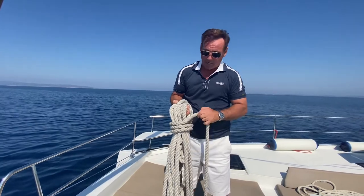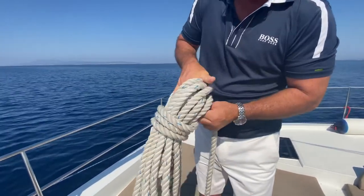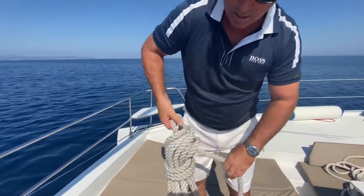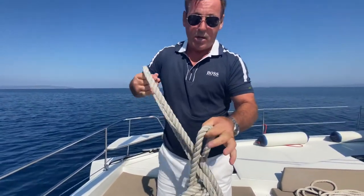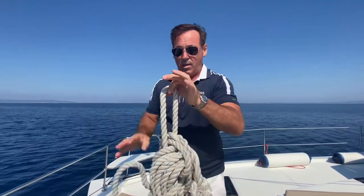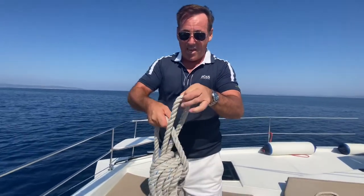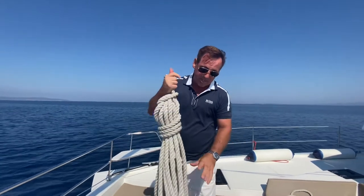Let me show you how you finish it. Create an eye, put it through the gap, pull it through. You see your eye here, and then you come through here. Excuse the knot — this is a charter boat rope, it's a bit frayed, so there's a knot in the end of it. And then you pull it tight. Now look at that — it's pretty. It shows you know what you're doing.